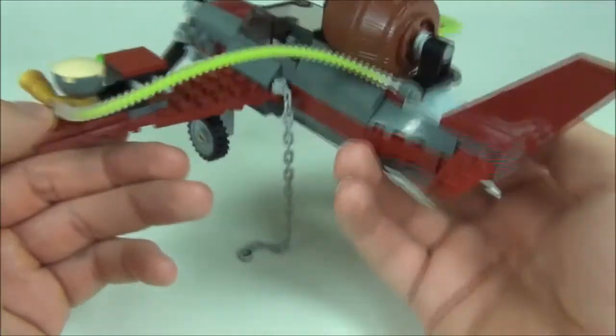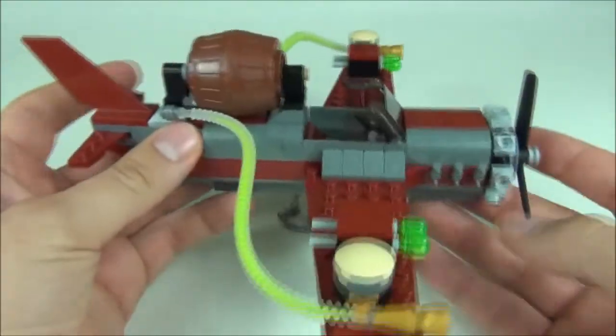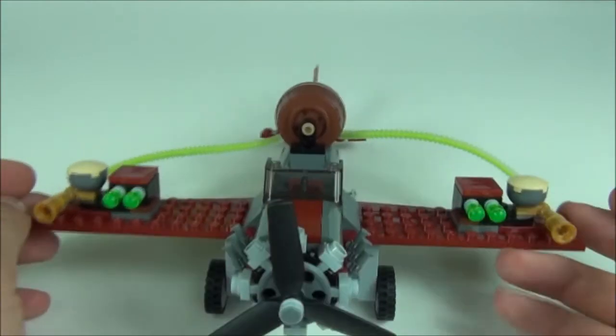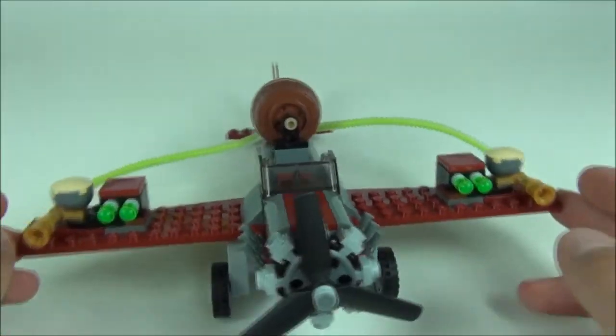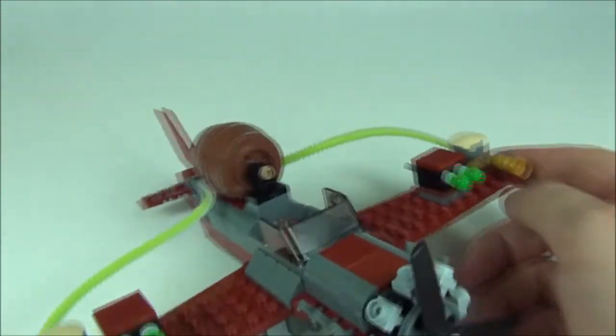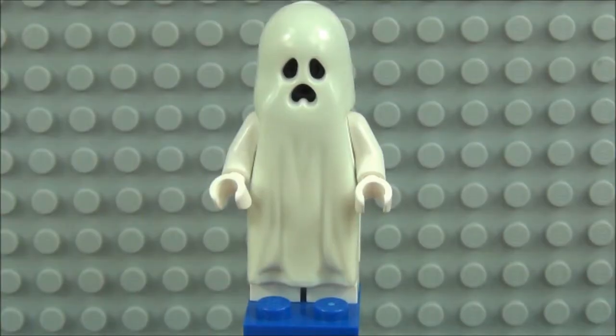That's pretty much it for that — a solid looking plane, very very nice. It looks really really cool especially with this ghost-sucking vacuum machine on it. It does look quite outstanding.